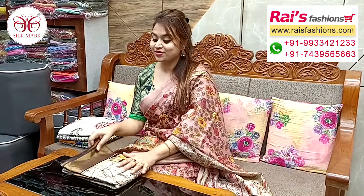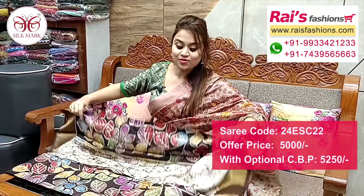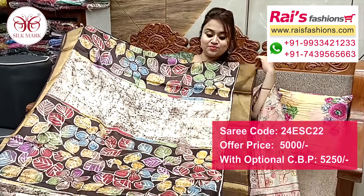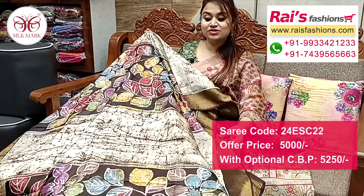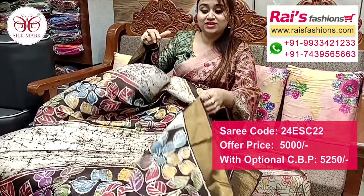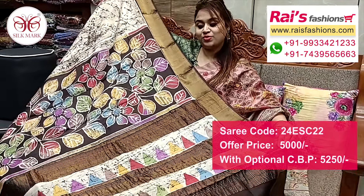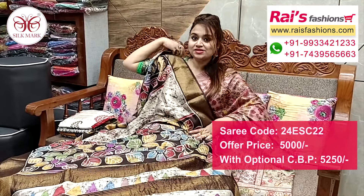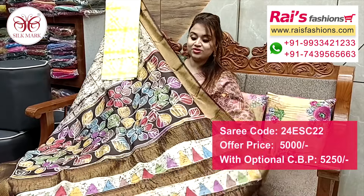Next one also — nice color combinations, pure tassar silk with silk mark, handloom tassar, golden zari border, all over wax batik printed one, nice looks. Hand batik print, full base part golden zari border, beautiful batik printed, coffee brown shade. Coffee brown with bright printed, smart elegant looks. Running blouse piece also printed border. Pallu portions dark coffee brown shade, golden zari stripes with beautiful batik printed design pallu, all over base batik printed one. Pure tassar silk handloom with silk mark. Cotton fabric nice printed contrast blouse piece for smart looks.